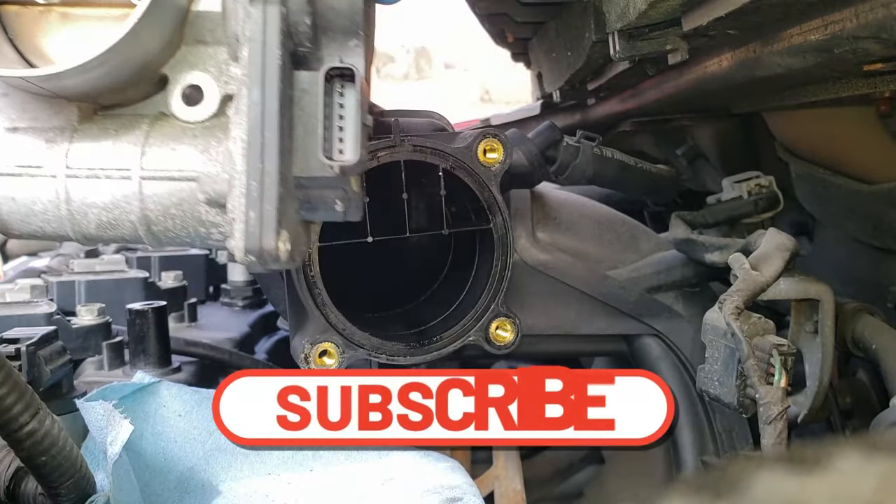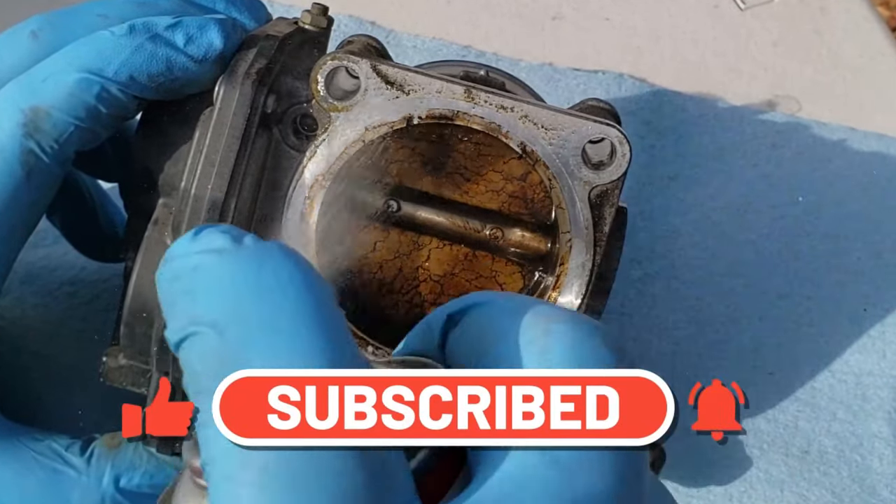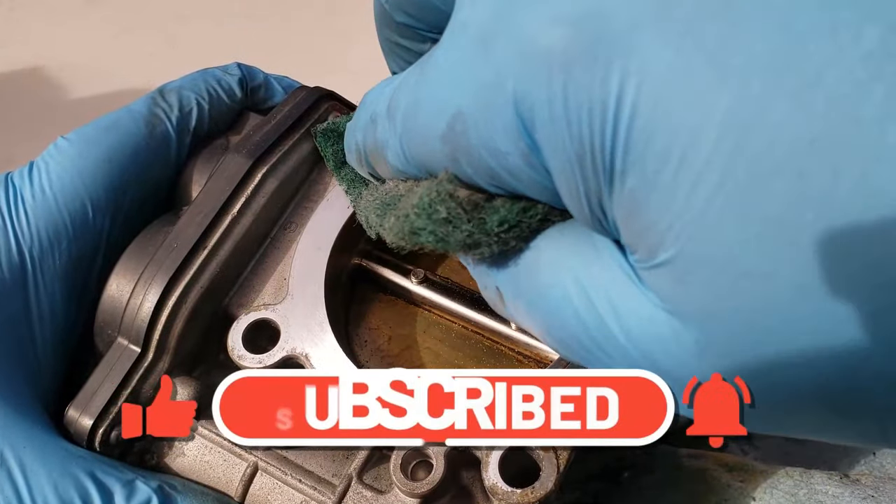Welcome to the Trick Shift Garage. In this video I'm going to show you guys how to fully clean your dirty old throttle body and get it running like new again. Let's get started.